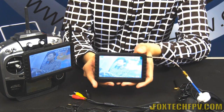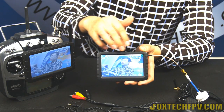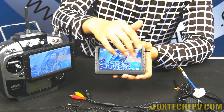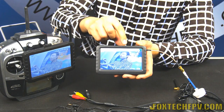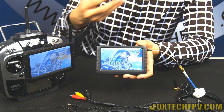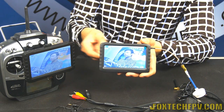We have connected a Storm OSD stack to our camera, and you can see the OSD data displayed on the monitor. The OSD fits the 5-inch LCD perfectly — really nice for FPV, aerial photography, and aerial video usage.